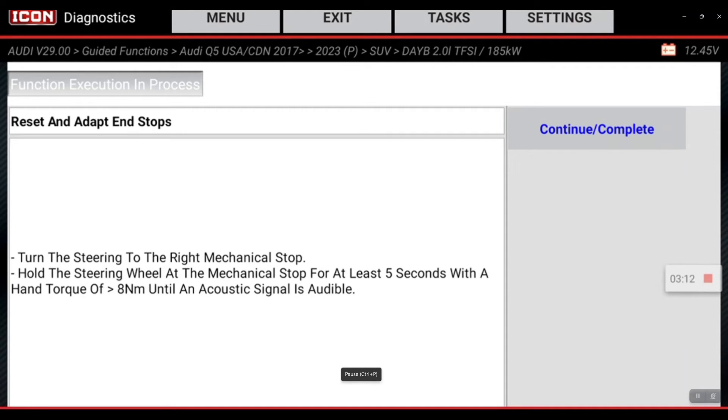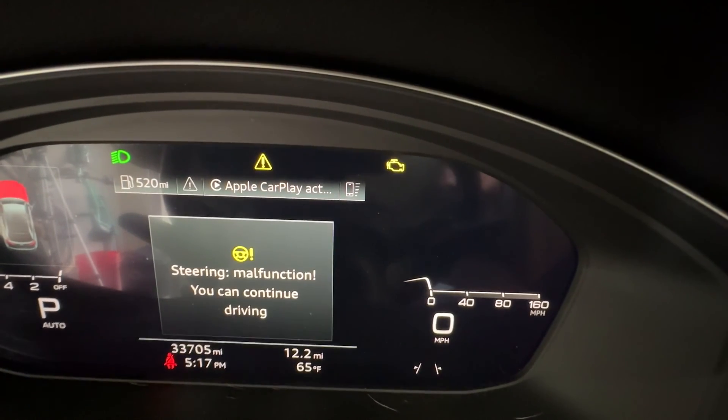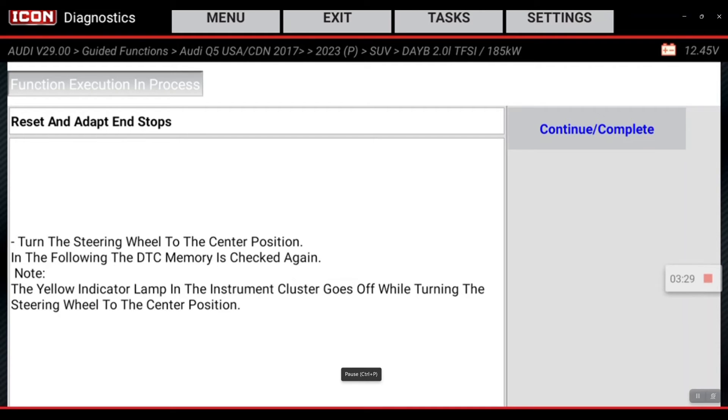Now it wants us to turn it all the way to the right. We'll turn until there's a mechanical stop until it beeps. Now it wants us to bring it back to the center position. Check those wheels — they're pointed to center. So I'm going to hit continue complete.